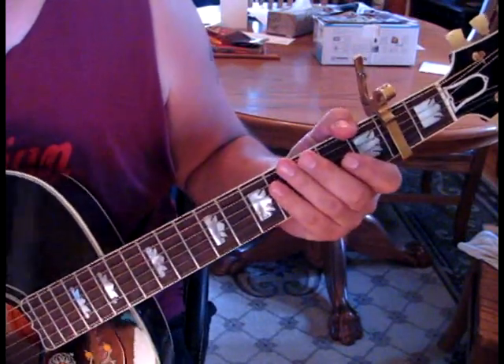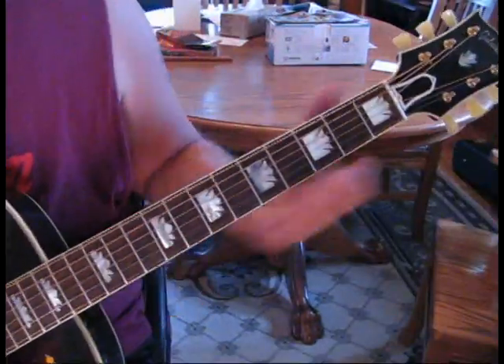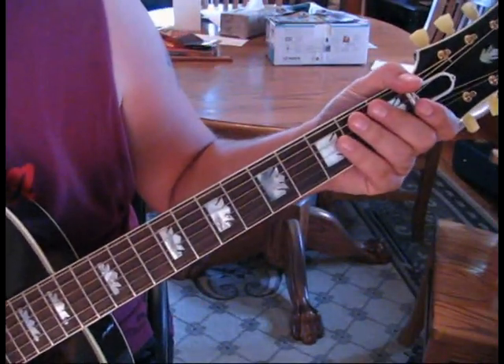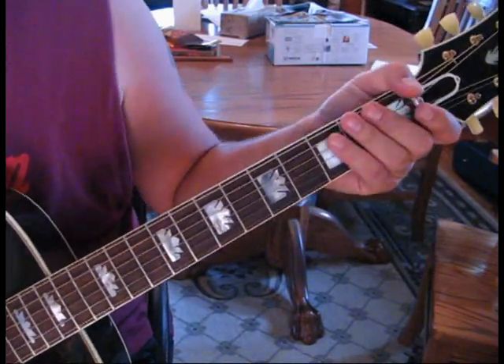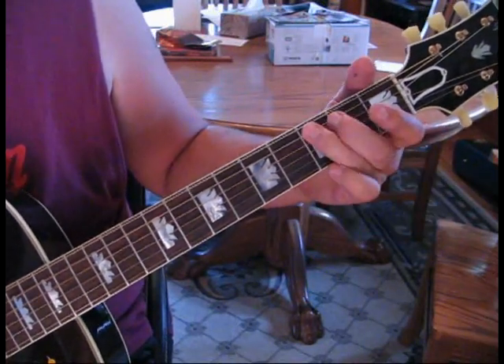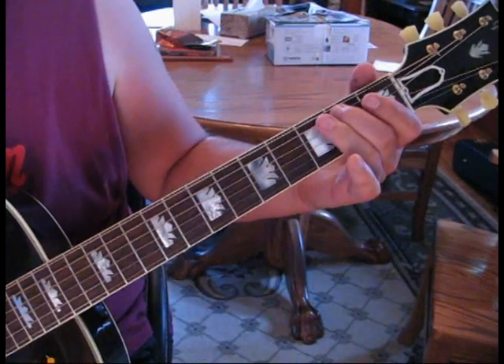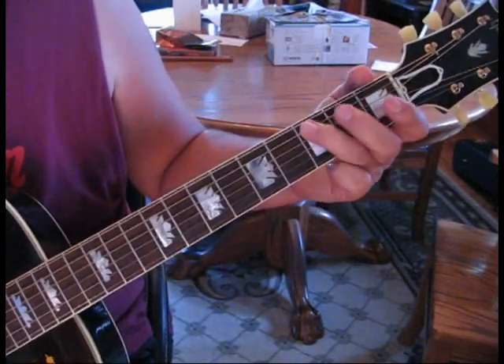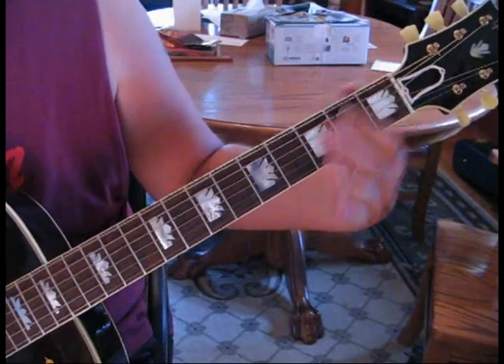That's another version that he does of this song. If you're interested in adding the bass — let's say you're playing solo guitar — there's a bass that kind of rolls through the D scale. We're going to hit open D, C on the fifth string, B and then A. Then we're going to hit G and F and then back to D.